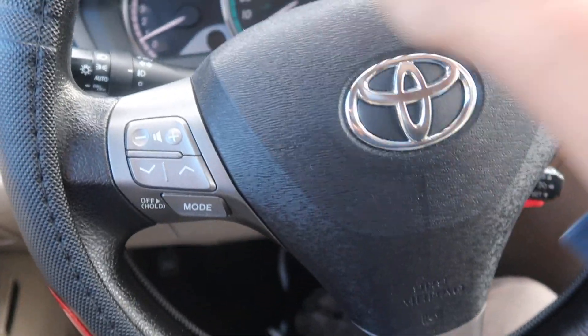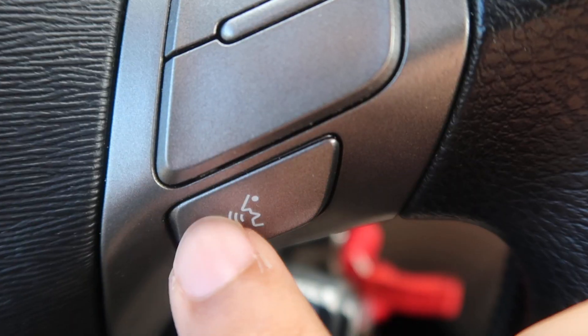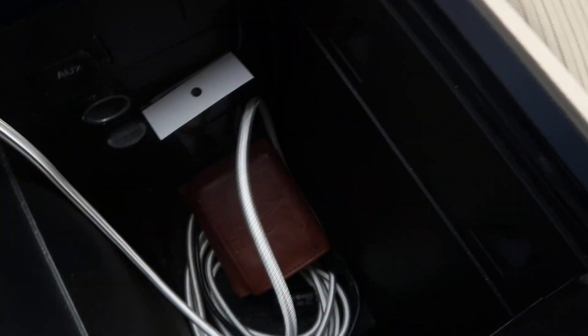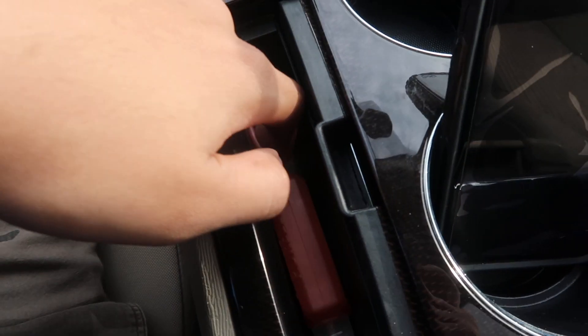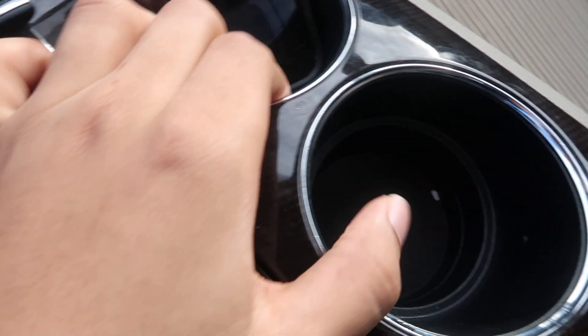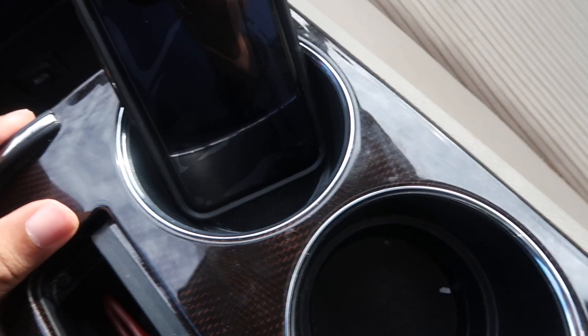The volume and stations are right here, and it also has this mode button right here to change the modes of the station. It has the hang-up button and it speaks to people on the phone. Then my middle console - I have my charger right here and I have my wallet right here. I also have my cup holders, I put my phone right here, and I have my hand sanitizer because of corona - you gotta wash your hands. You can also move the console up and down, which I like.